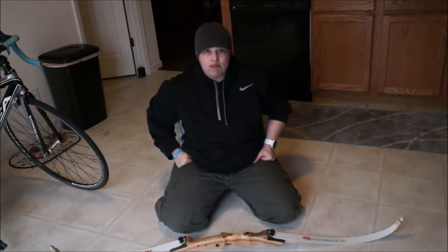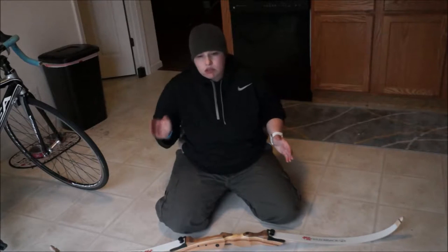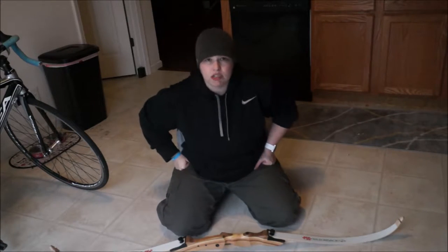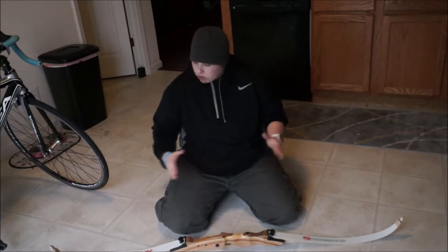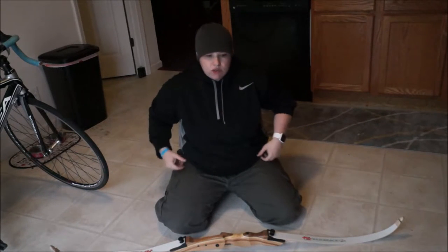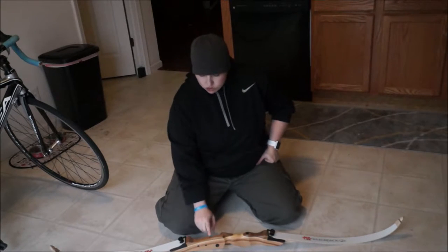It is available in 5 pound increments from 20 pounds on up to 35 pounds. It is not recommended for hunting because you cannot get the 40 pound draw weight with it. The AMO length is 62 inches for this bow. Mine is 30 pounds.